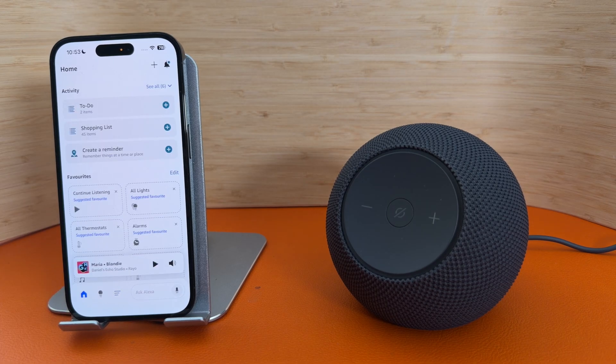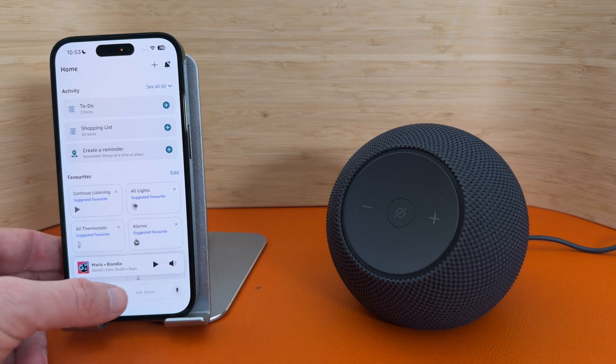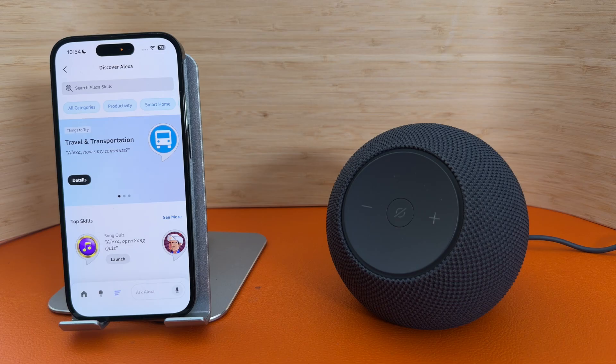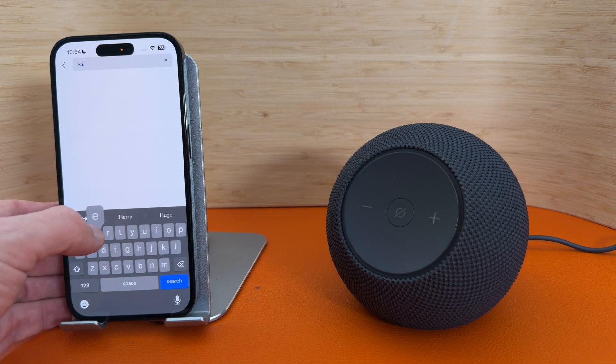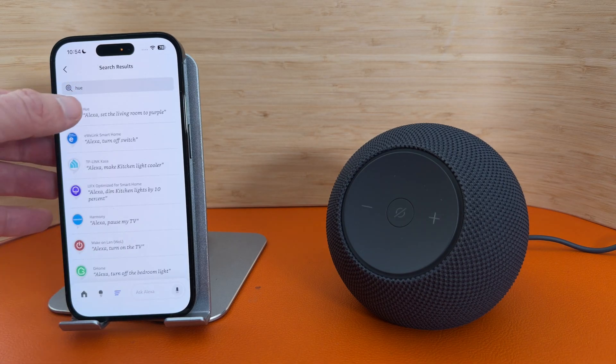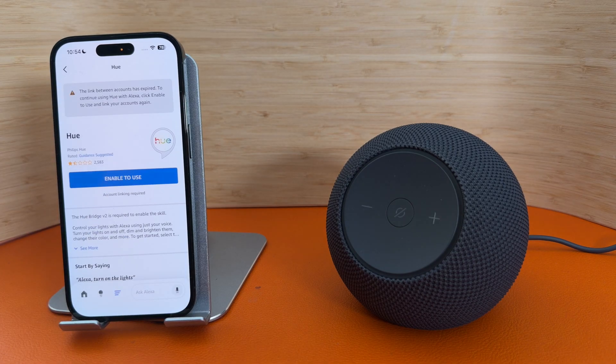Something else you might want to do is connect smart home devices so you can use your Echo to control them. To do this, press the three lines on the bottom and go to Skills and Games. From here, search for the service you want to use. For example, you might have Philips Hue light bulbs, so search for Hue. Select Hue and again press Enable to Use to link it up.